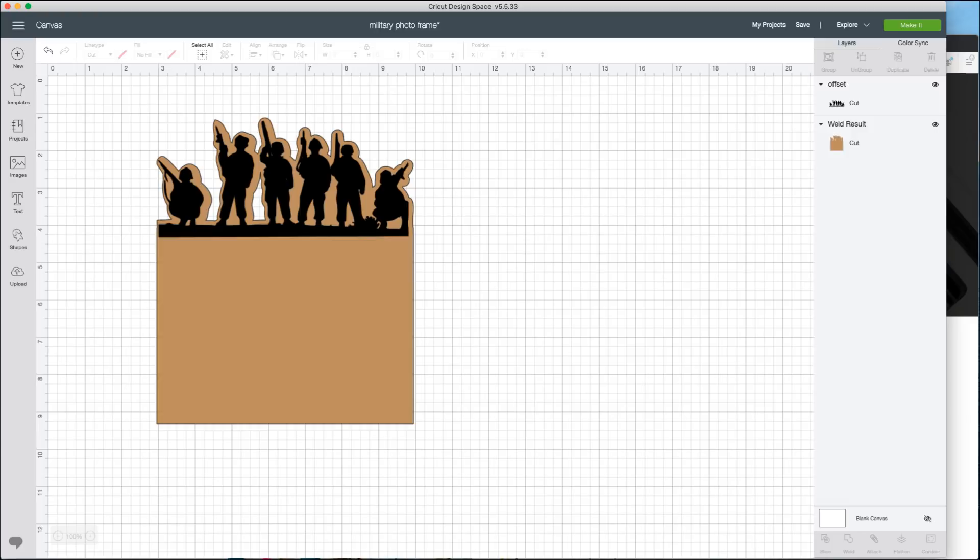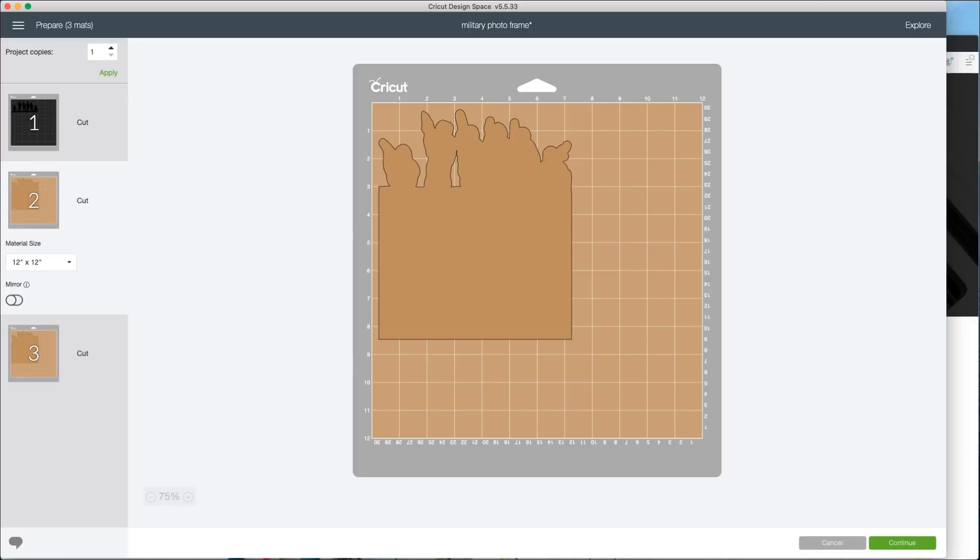After you've done that, I'm going to quickly duplicate this layer since we are cutting it twice. You could do project copies, but that would give us two of our vinyl cutouts and we don't want that. So just like that we have all three layers we want to cut. We click Make It and you can see we're going to cut that in vinyl and then we've got two mats to cut with our awesome offset. Lots of fun!